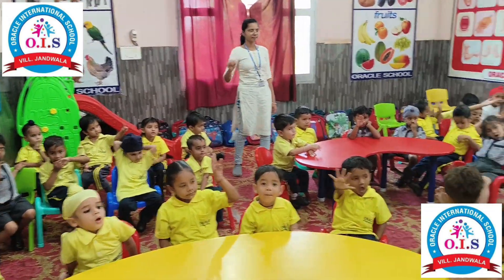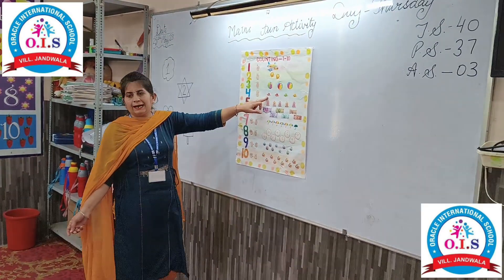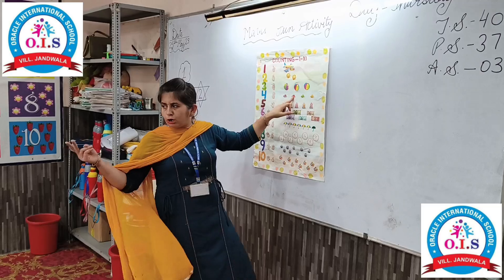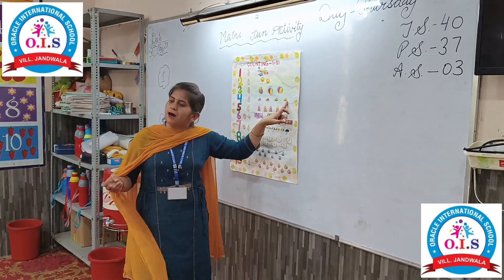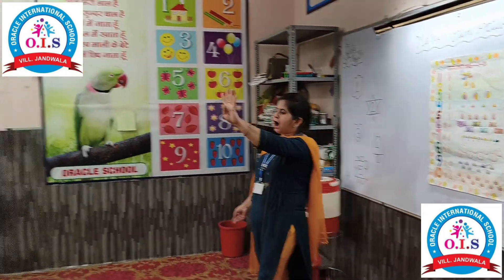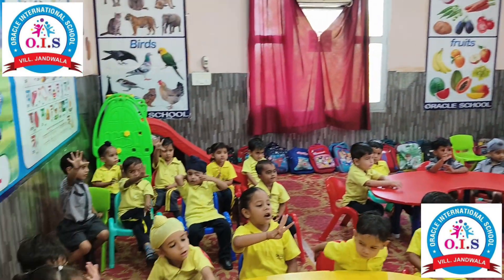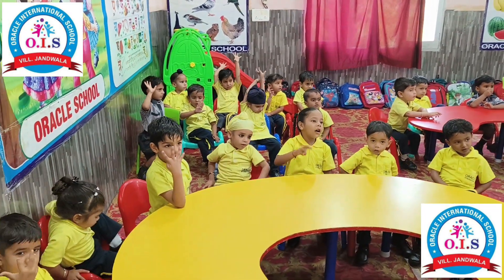Now we will count the heads: one, two, three, four. How many heads are there? Four. Which number is this? Four.